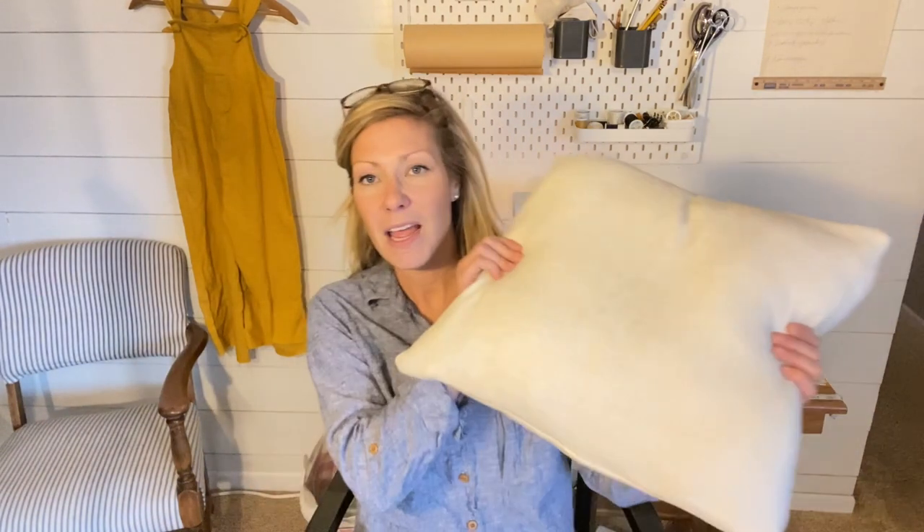Hi everyone, it's Emily with HardySoul. Welcome back to the channel. If you've been following this simple sewing series, you will have a good understanding of all of the sewing essentials you need in order to get started sewing. You will have learned how to thread your sewing machine, how to create a seam, and then create a hem. And this fifth sewing series video is all about how to create a pillow cover.